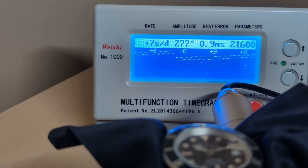Not horrible but not great — and the beat error is 0.9 milliseconds, which is why you see two distinct lines on the screen. Once again it's not horrible, and it's always preferable that it's fast rather than slow, because on a fast movement all you have to do is hack it and wait for time to catch up, whereas a slow movement requires you to actually move the hands.